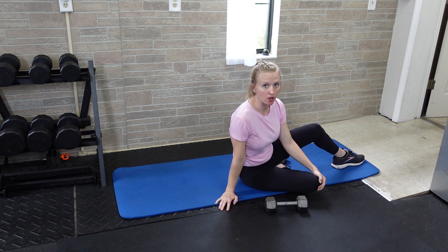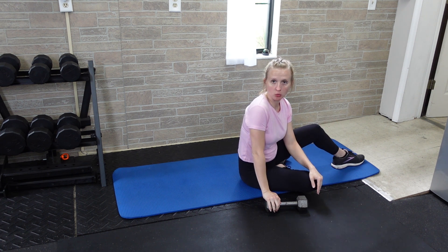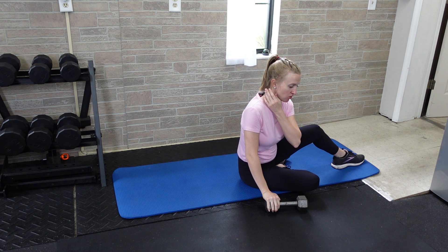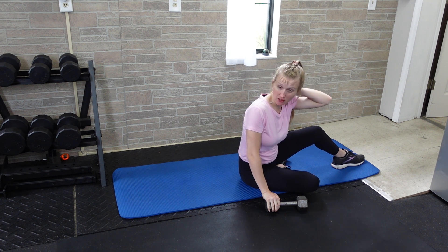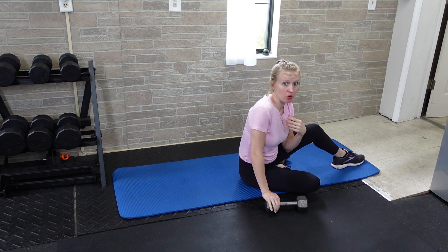To perform a single arm dumbbell floor press, you're going to have a dumbbell — whatever you normally use for your floor press will be fine to start with, and then you can adjust from there. There will be an anti-rotational component to this, so you might find it to be a bit harder than what you normally would for a floor press.